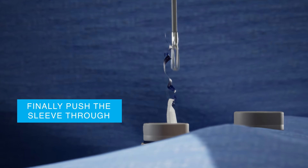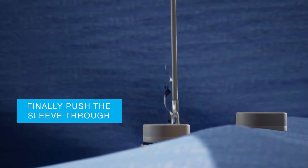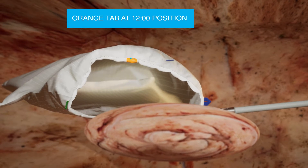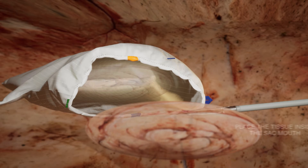And finally, the camera sleeve. The orange tab should be at a 12 o'clock position. Place the specimen inside the mouth of the sack.